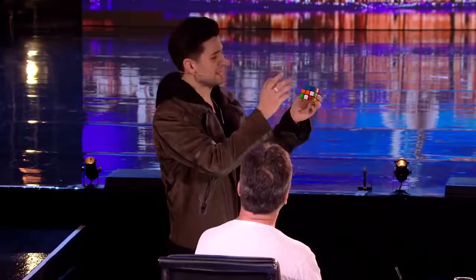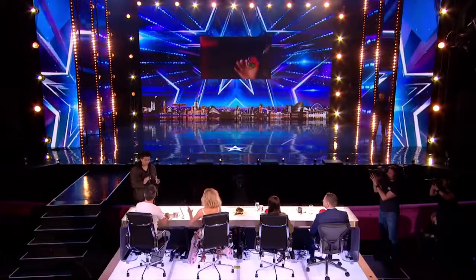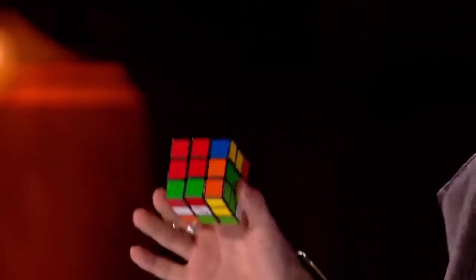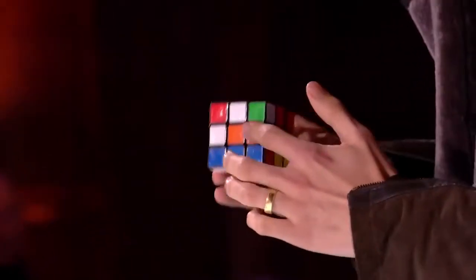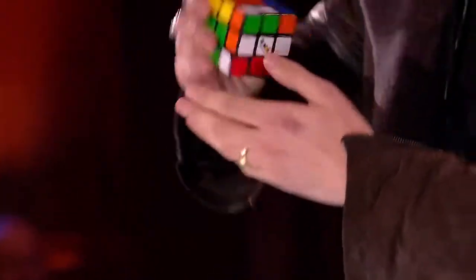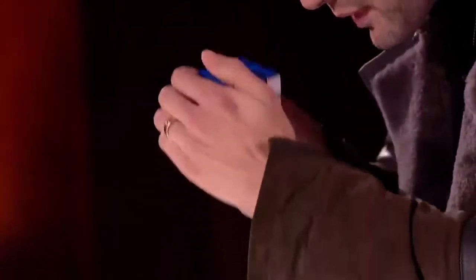Now, a Rubik's Cube — you turn them and mix them up and they get jumbled up real fast, and then the only way to get it back to the beginning is to get all the colors to come back together. I want you to look just here for me and watch — one by one you can actually see those colors start to reassemble themselves.